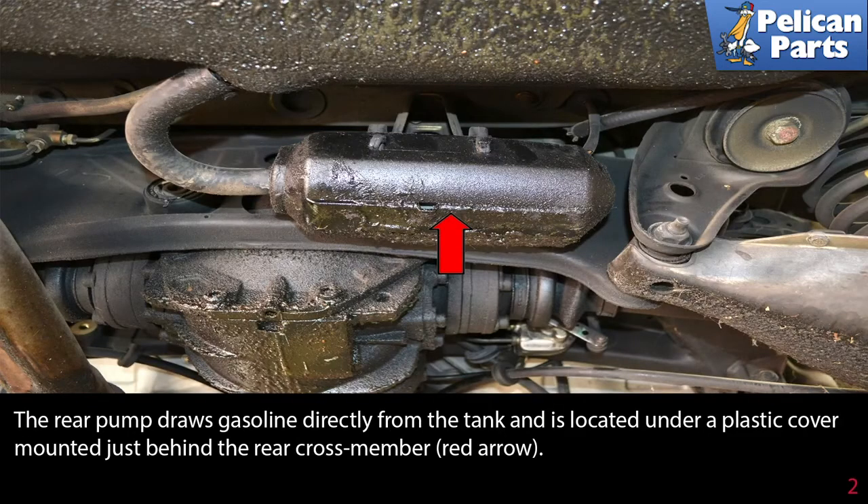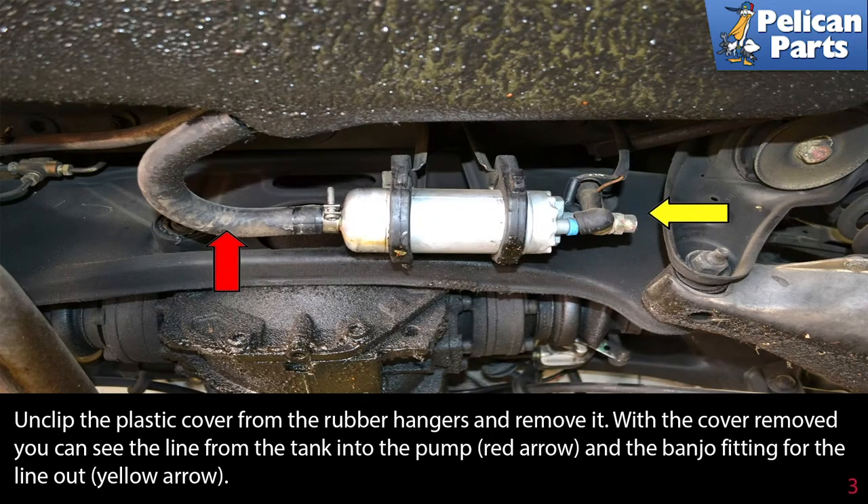The rear pump draws gasoline directly from the tank and is located under a plastic cover mounted just behind the rear cross member, as indicated by the red arrow. Unclip the plastic cover from the rubber hangers and remove it. With the cover removed, you can see the line from the tank into the pump (red arrow) and the banjo fitting for the line out (yellow arrow).